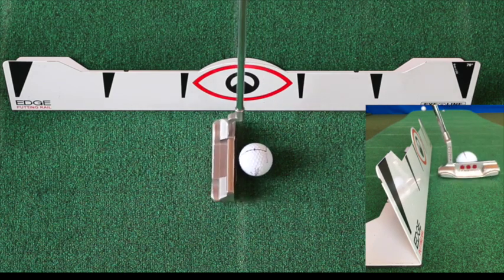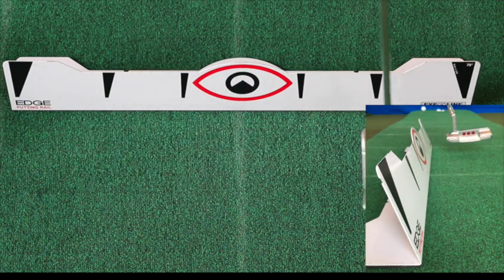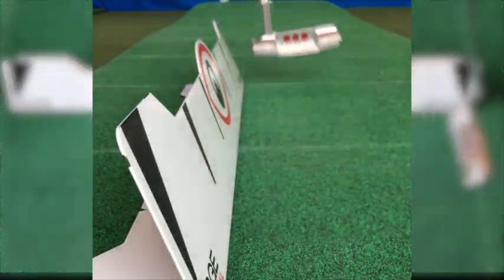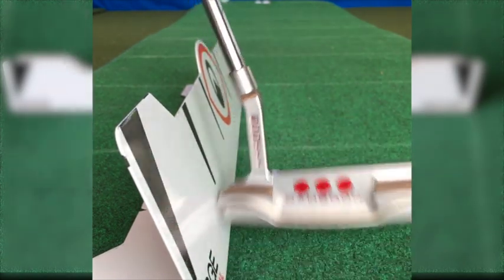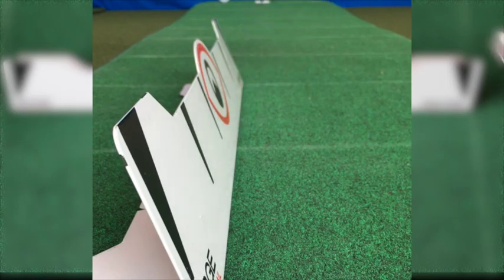When you get a little more advanced with that, set the ball just outside the rail, then make the stroke and don't hit the rail. If you do that, you're going to find that stroke is really getting the feedback it needs to just make putt after putt, because the putter's staying on the rail the whole time — it's not going out and clanking away. So put that Edge Putting Rail into play and keep that putter moving down the line.